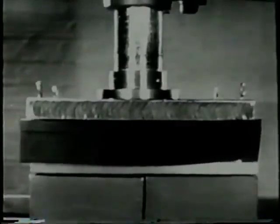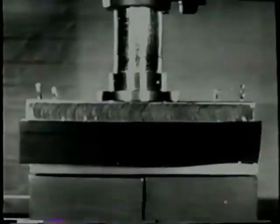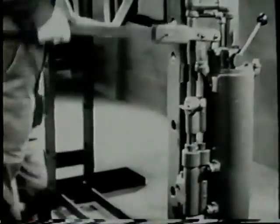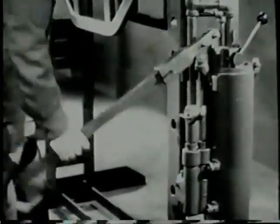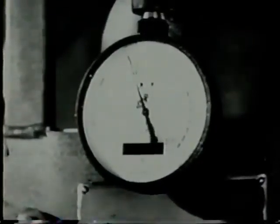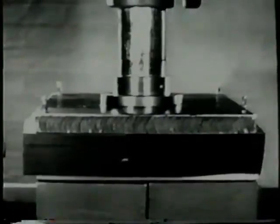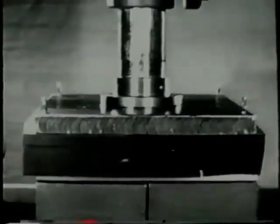Watch the pressure gauge. The pressure squeezes the rubber against the blank and forces it around the form block. Stop pumping when the pressure is high enough for the job being done. The part is formed.